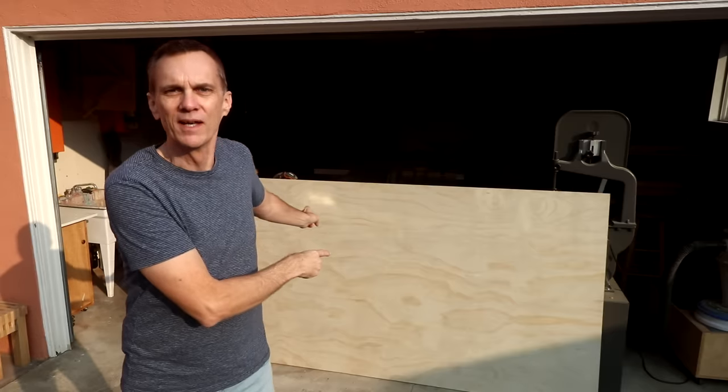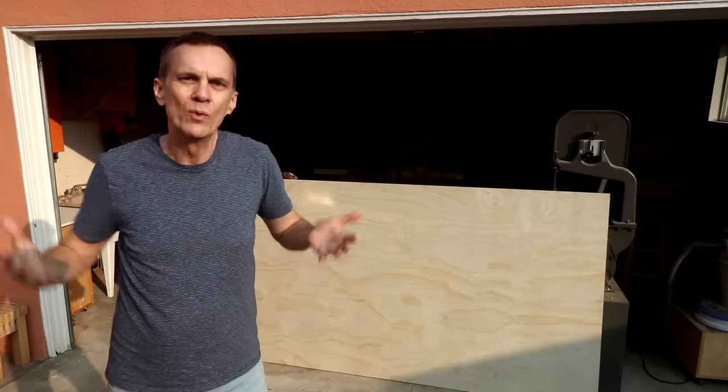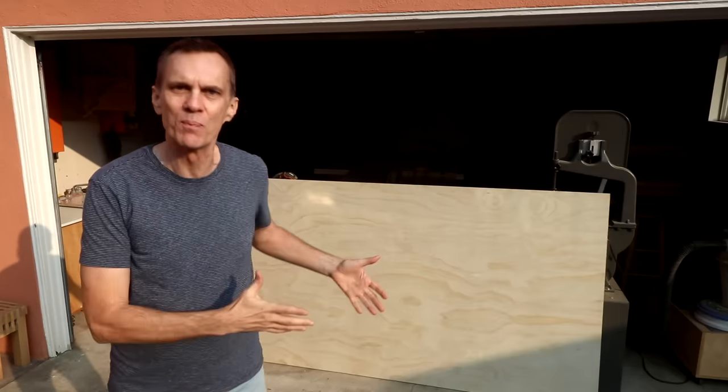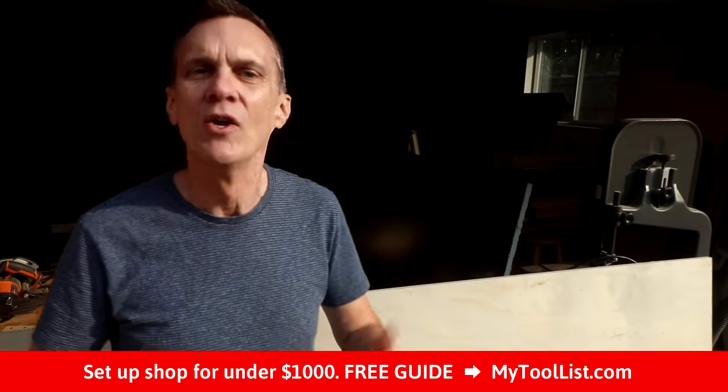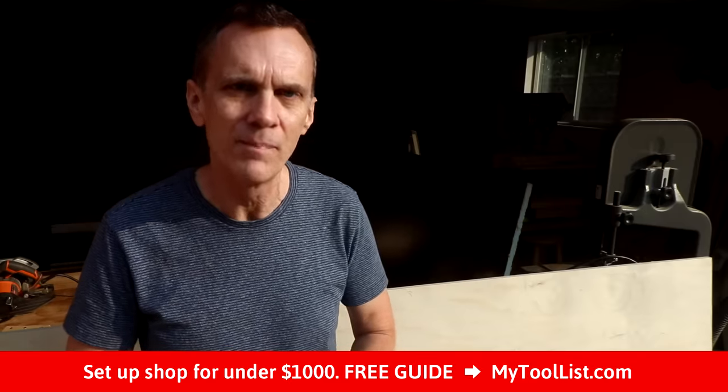A three-quarter inch sheet of plywood can weigh 50 to 70 pounds or even more. They're unwieldy and a challenge to move by yourself and transport. Welcome to Woodworking for Mere Mortals, the channel dedicated to weekend woodworkers who don't have a lot of space, expensive tools, or massive workshops. If you're brand new to this hobby and just don't know where to begin, I'd like to invite you to download my free guide to setting up your own shop for under $1,000. Head over to MyToolList.com today.